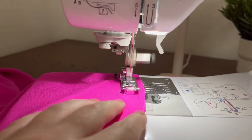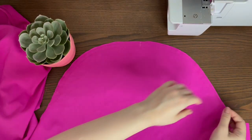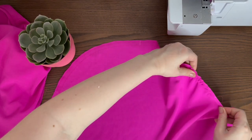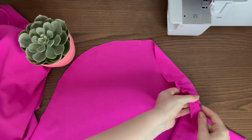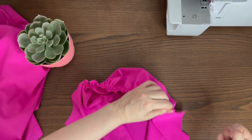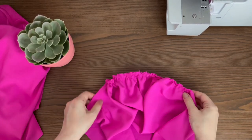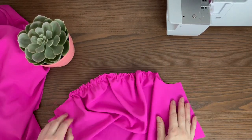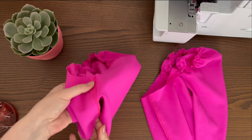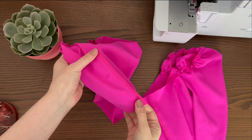Sew two lines of parallel stitching at the top of the sleeve between notches. Tuck the ends of the threads to gather the fabric to match the armholes. Fold sleeve pieces in half along the side edges, right sides together, then pin and stitch on a sewing machine.